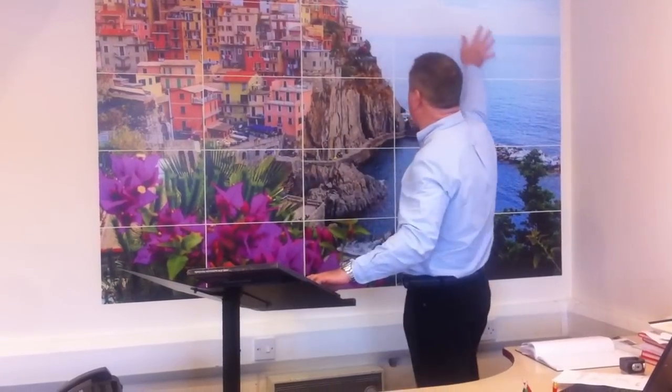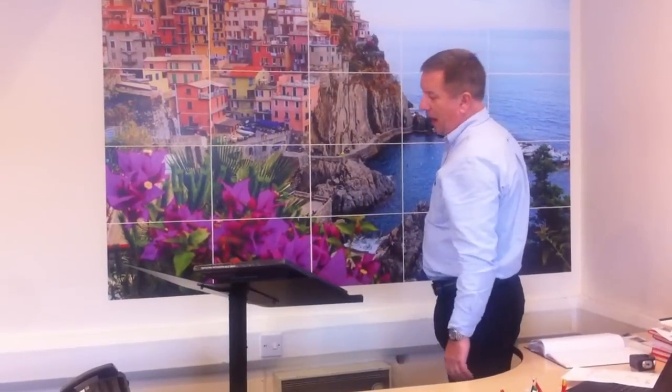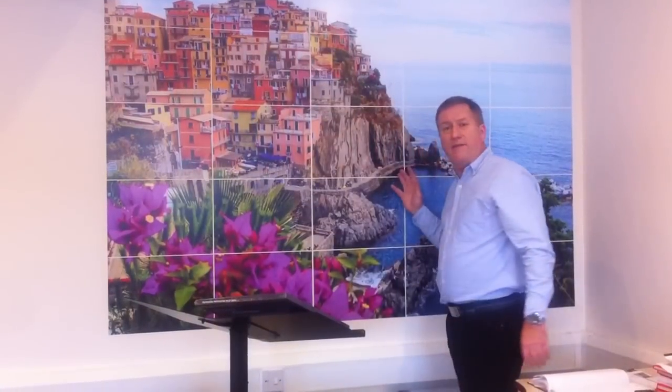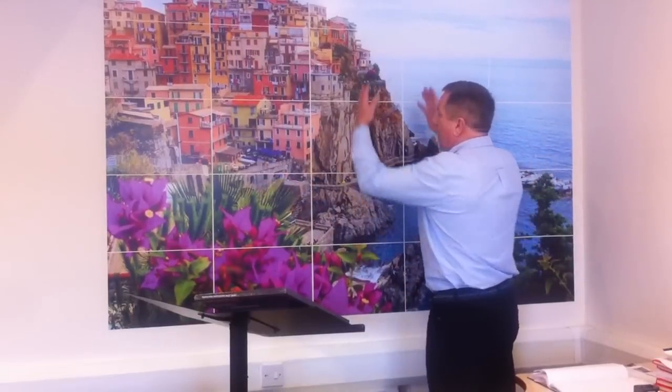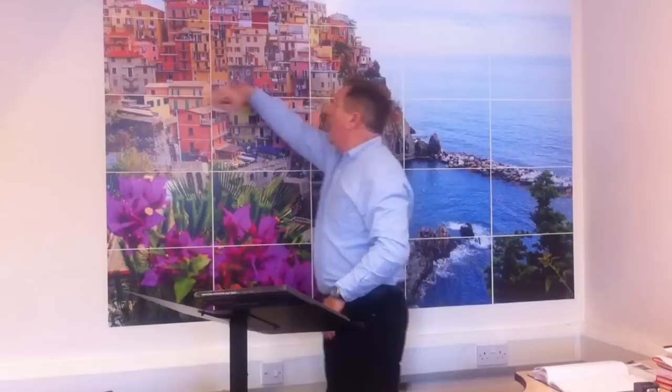We can very easily set this out and create this fantastic display. Our next video will take you into the very simple method of creating this in Photoshop: how to select the image, how to create the guides, how to do the crop, and how to print very quickly. Thanks very much for watching.